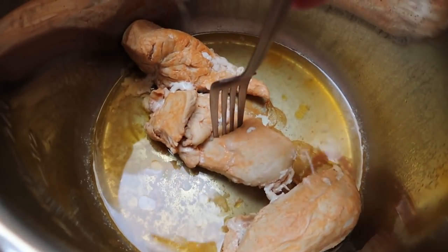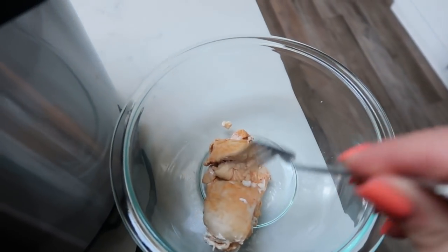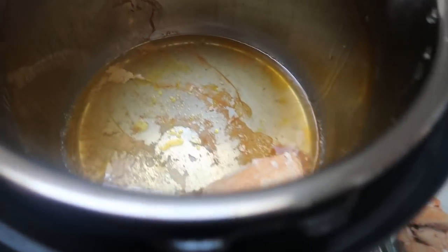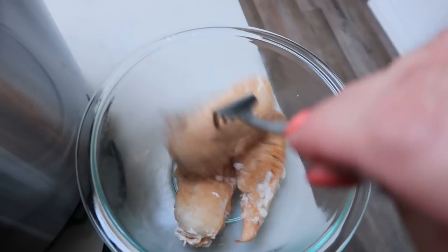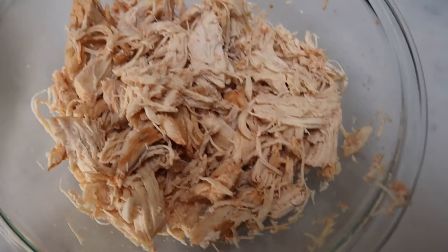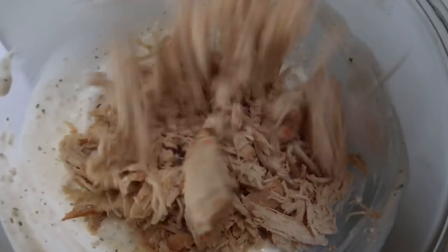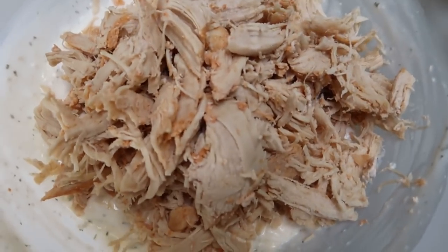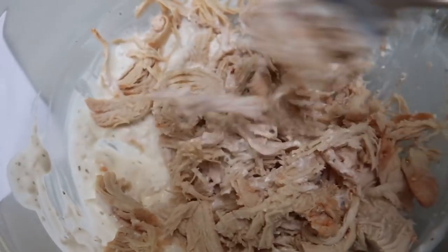Once your chicken is done, remove it from the Instant Pot, add it to a bowl and get it all shredded up. Then add it to your cream cheese and ranch mixture and mix it all up. Then we're ready to put our pasta into the Instant Pot.